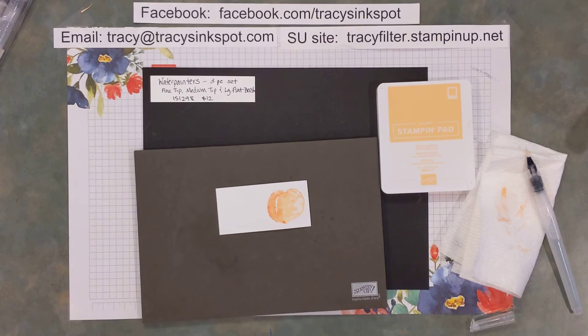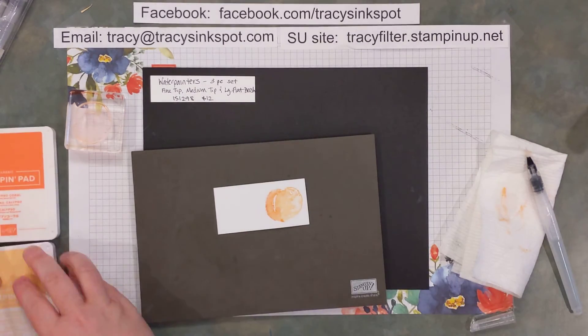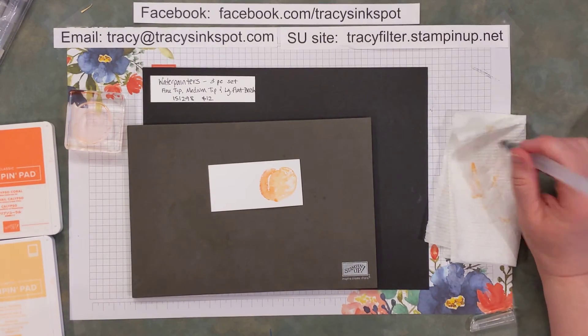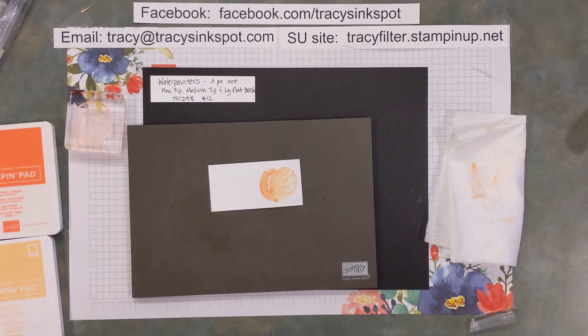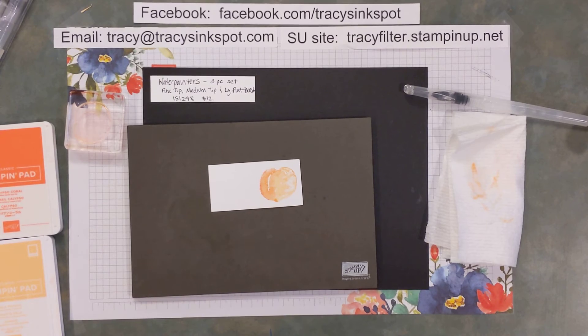Because I'm using just our basic white paper — yes, you can watercolor on it, but you have to be very careful about how much water you use. If you really want to do a lot of watercoloring, like a line art image you're going to watercolor the whole thing, I would recommend using our watercolor paper, which is really designed to take water well without a lot of warping.